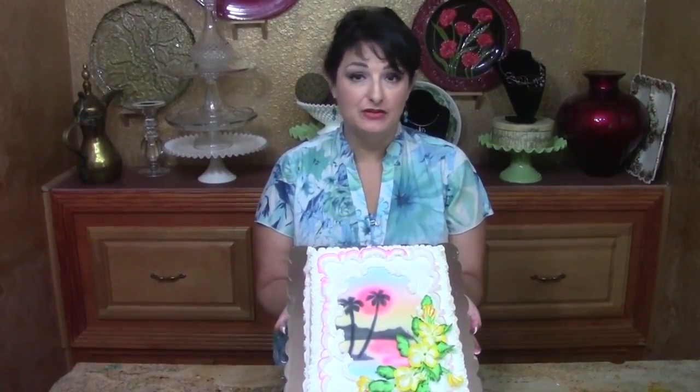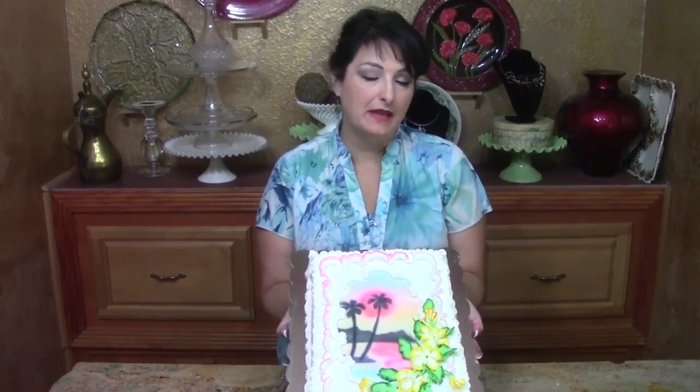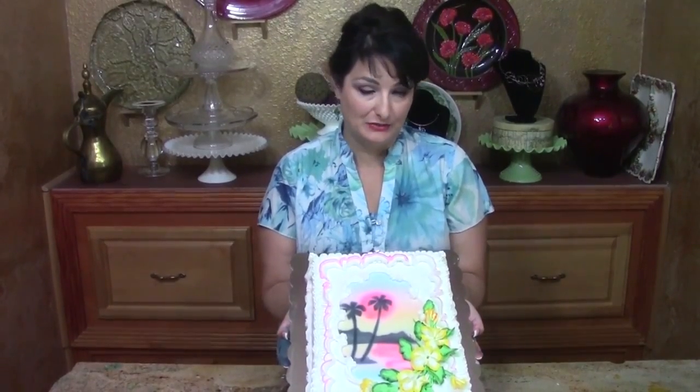Hi, I'm Liz Larson with The Art of Frosting and today I want to show you how to do this Hawaiian themed cake. We're going to use some airbrush, some stencils, and lots of borders, and I'm going to show you how to do a plumeria. It's a fun cake.